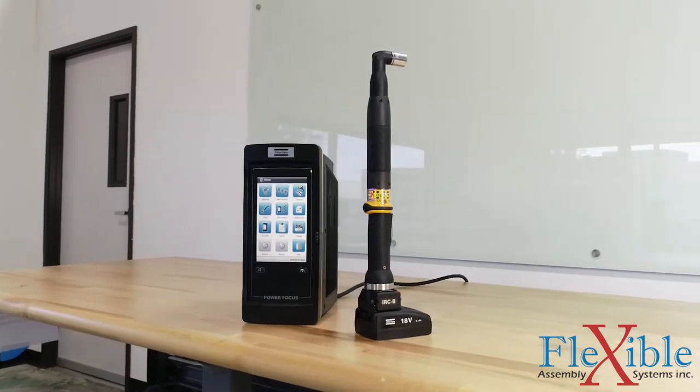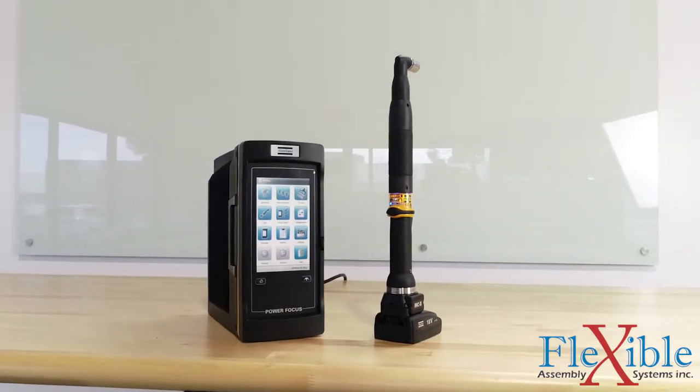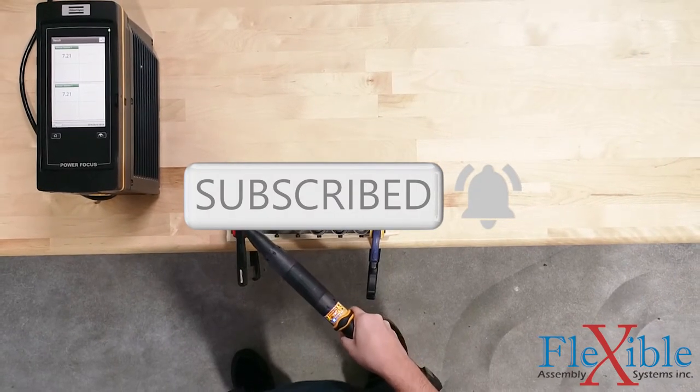If you are interested in a demo or want to buy one for yourself, visit the link in the description. For more videos on the PowerFocus 6000, be sure to subscribe to Flexible Assembly and enable alerts, as we will be producing a tutorial series soon. Thanks for watching.